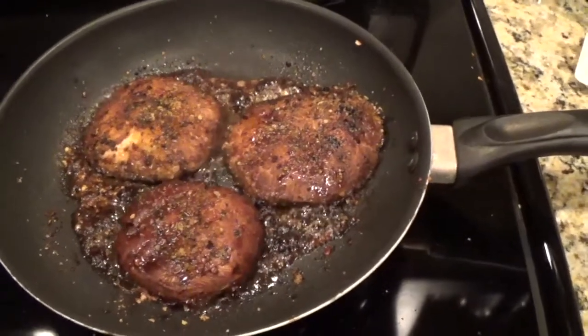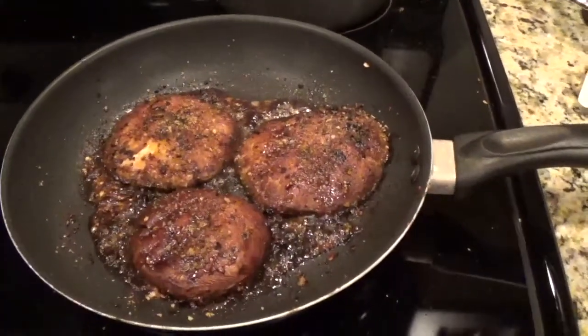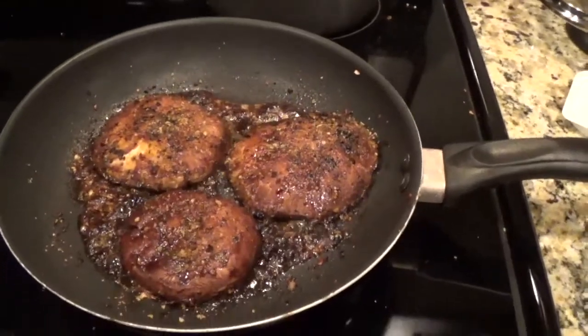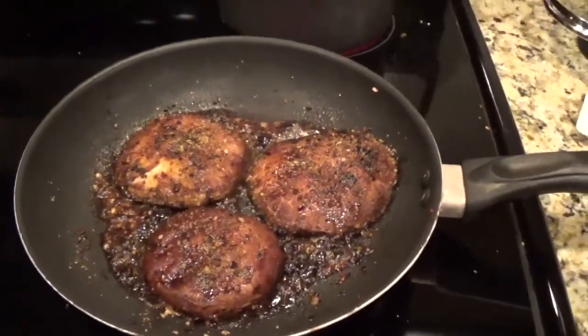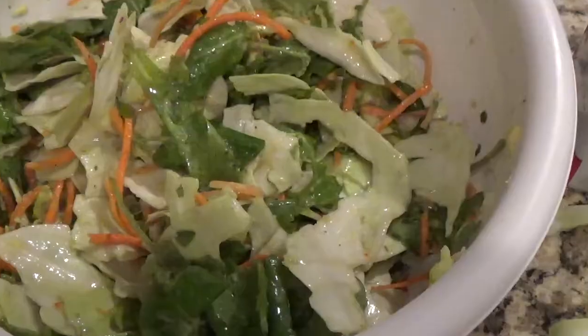I'm a little scared it's going to taste bland, and I don't want that. Although it's supposed to be healthy so I really shouldn't use any butter, but I need a little bit of flavor.